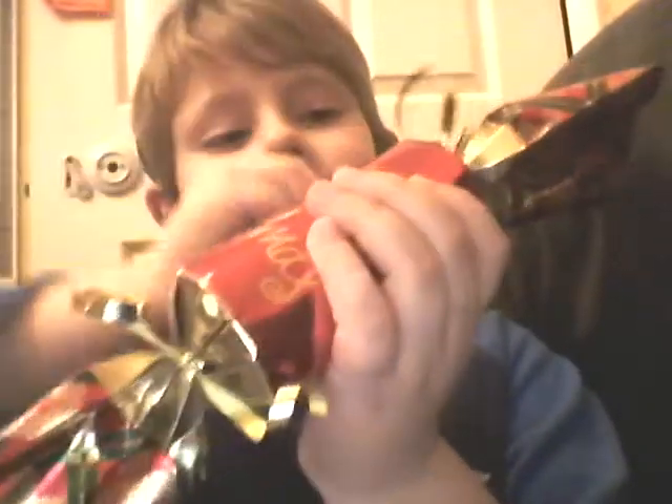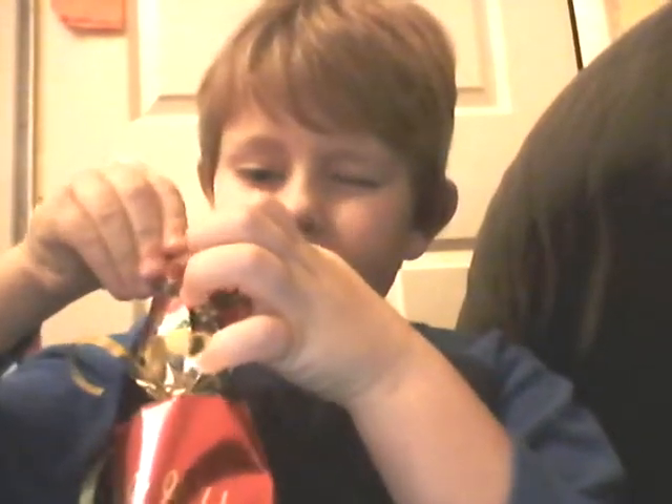This is Connor and today we're going to try and break a Christmas cracker. You can see this bit here is the thing that makes the cracker snap — it's the strip that holds it. When we pull it, it could just pop and we don't know when it's going to pop, that's why it's so funny.